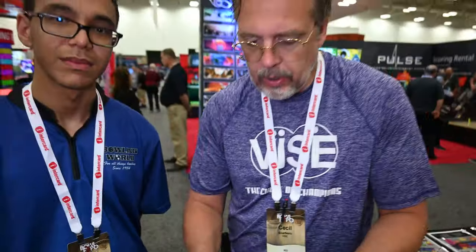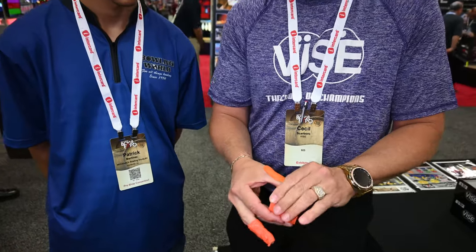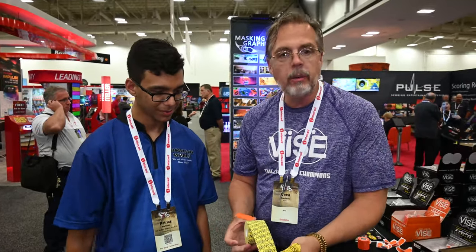You can also put this on your wrist and wrap it for a little bit of wrist support. Now we have the NT50Y, and as you can see the adhesion is really good on this. We've got the NT50Y with the logo.